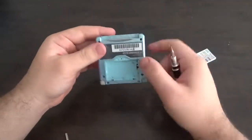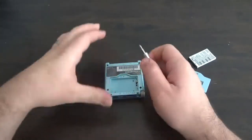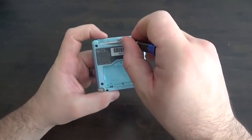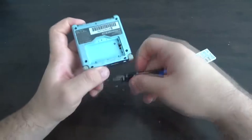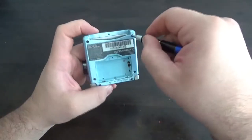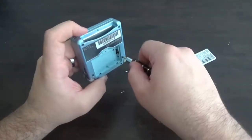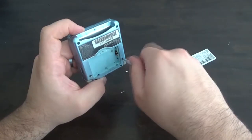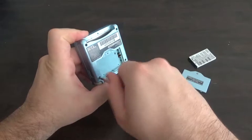So once that Phillips head screw is taken out, you can switch over to the Y-shaped bit and remove the one right here by the game slot. Then there are one, two, three, four, five still on the back — just like so. Make sure to keep your hardware organized and mark off where you've gotten it from so that putting it back together is much easier.